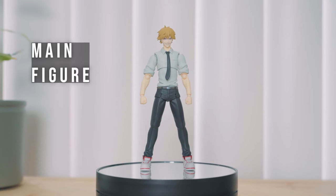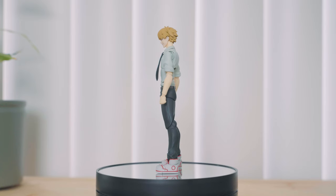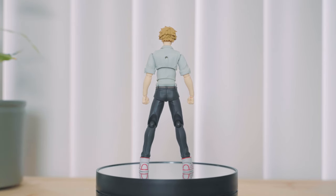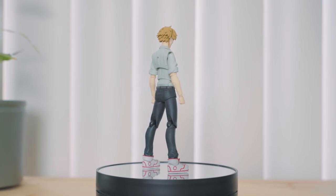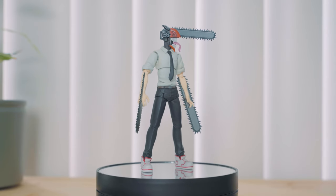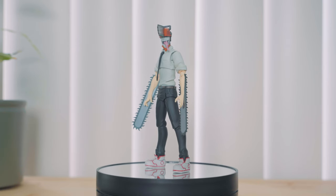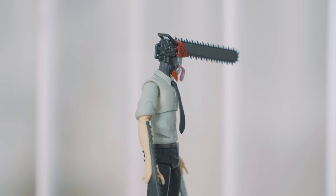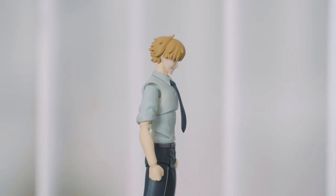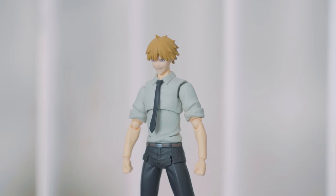Looking at the main figure, it's well painted but with slightly noticeable mold lines here and there. There are no major paint bleed on the details, but this is a case-to-case basis. His hair, shirt, and trousers are all in matte finish. The color of the shirt is slightly off-white, similar to the anime. There's a noticeable gap on the shoulders. The Chainsaw Man parts are also painted well, with metallic black and gunmetal paint. The orange head has a glossy finish. The paint on the teeth is not perfect but it's not that bad either. The main faceplate on my figure has a very small black dot on his left cheek that I can't seem to remove.